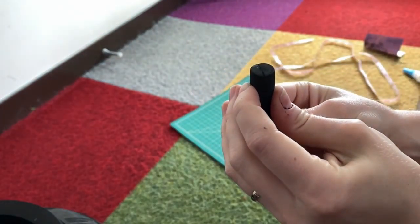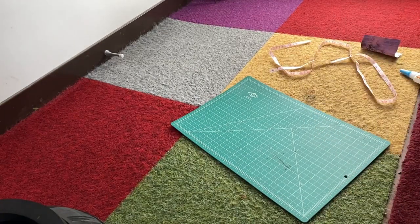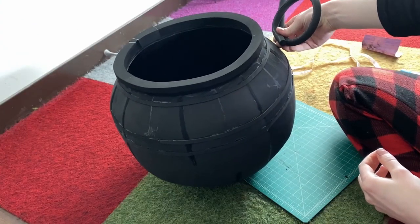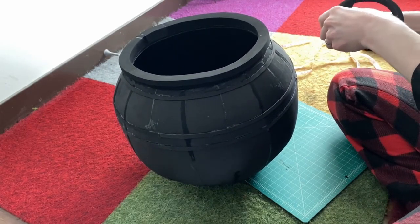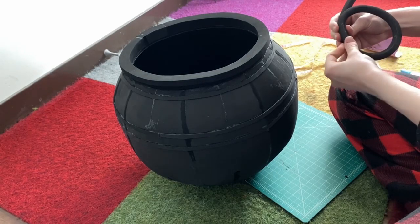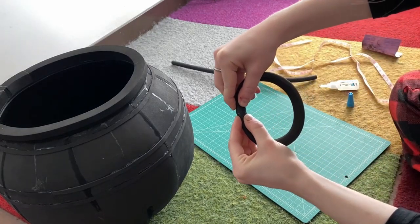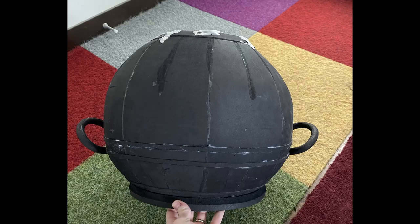Next I decided to make and attach the handles. I took two half-pipe foam dowels, glued them together, and looped them around in a circle to make a handle. I tried to get the general size and shape as close as I could to my reference images. Once it was in a good spot I cut the amount I needed, glued the two ends of the dowel together, sanded down the edge I was planning to attach to the jar, and glued it on.